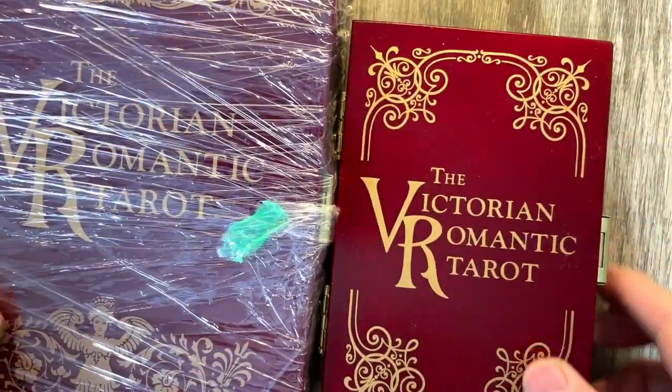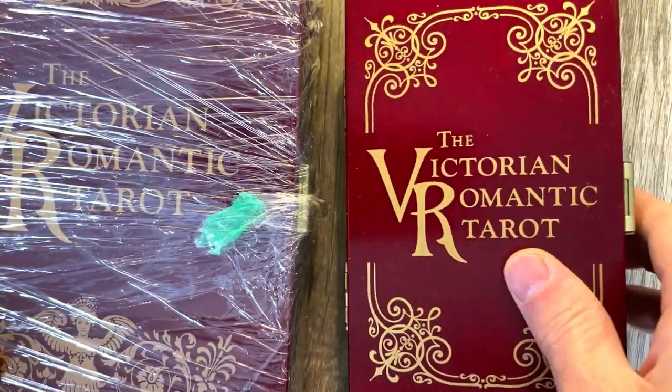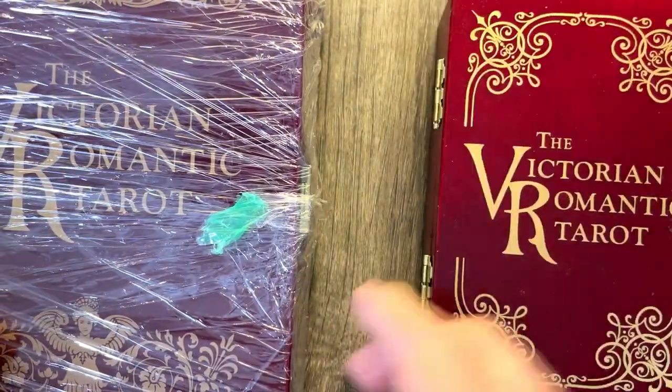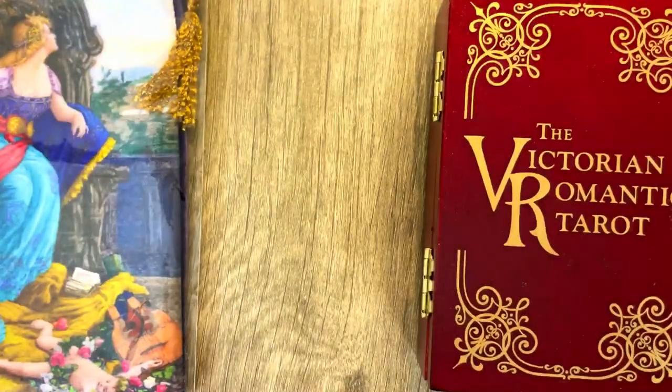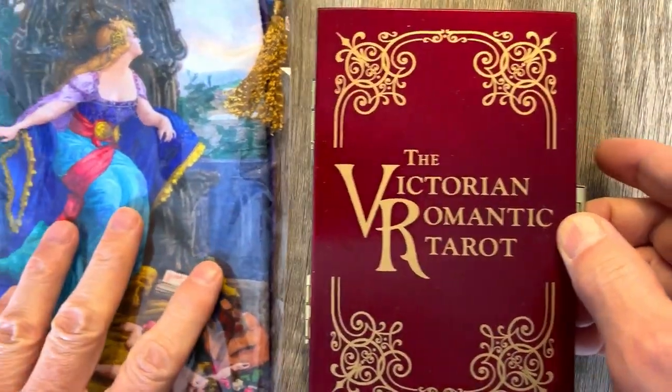It is here, the Victorian Romantic Tarot. It does come in two versions: one is kind of a standard, and then the other one is the massive deluxe version with extra cards and whatnot. Today, we are going to be looking at the standard version of the Victorian Romantic Tarot.